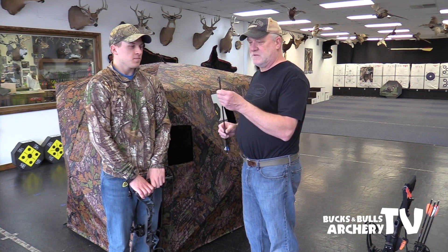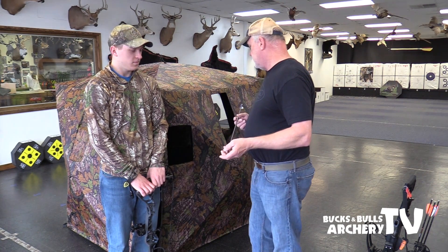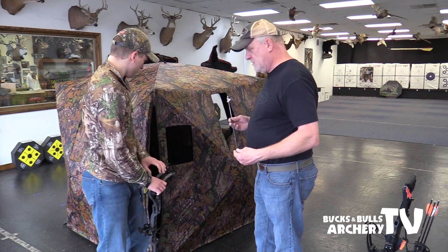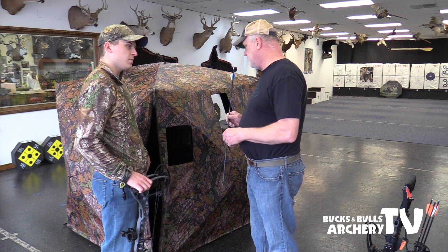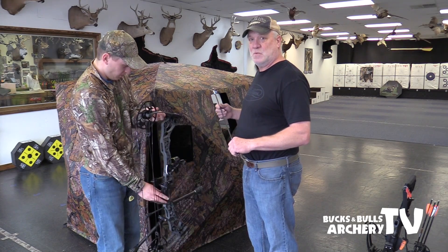We're going to use a fixed blade broadhead. I like the fixed blade for turkeys because when you have all the feathers and wings, feathers that are really hard, it separates them as it goes through and makes a path for the arrow to get into the bird. A big expandable broadhead sometimes doesn't penetrate enough because it has to cut through so many feathers to get in. Let's go into the blind and sit down, draw back a couple of times, make sure everything's good so when he gets out there on his first day of turkey season, he knows everything's going to work.